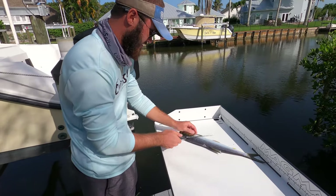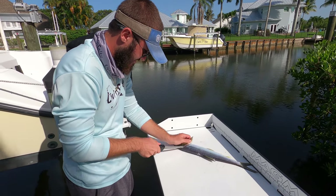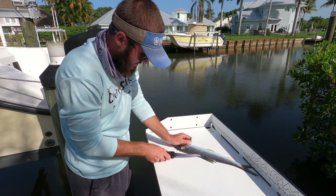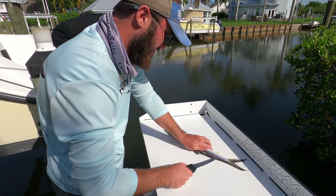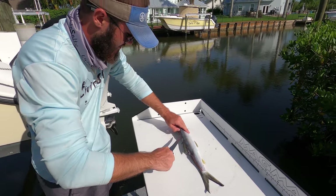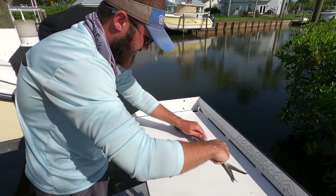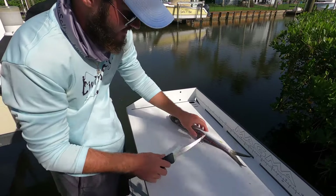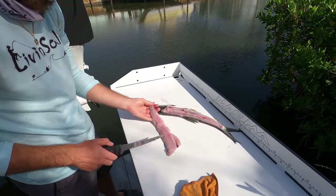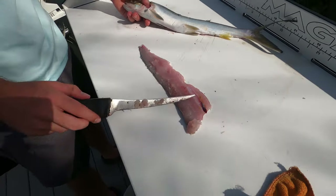We're going to start by turning them around, cutting right behind the fin, right up here, right along the back zone. There we go, and now we are just going to run the knife along the backbone of the fish. You guys can see how soft this meat is — it's literally coming off on my fingers as I fillet this fish. Alrighty guys, we got one slab, and now you guys can see how soft this meat is. So we are going to cut off the other side.